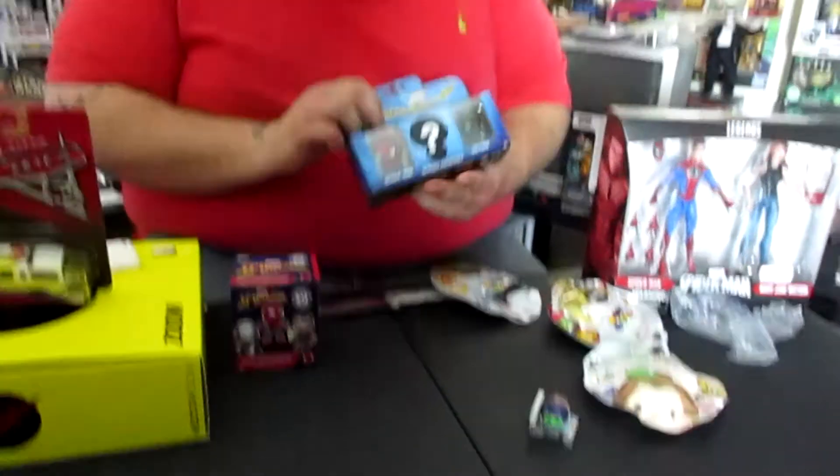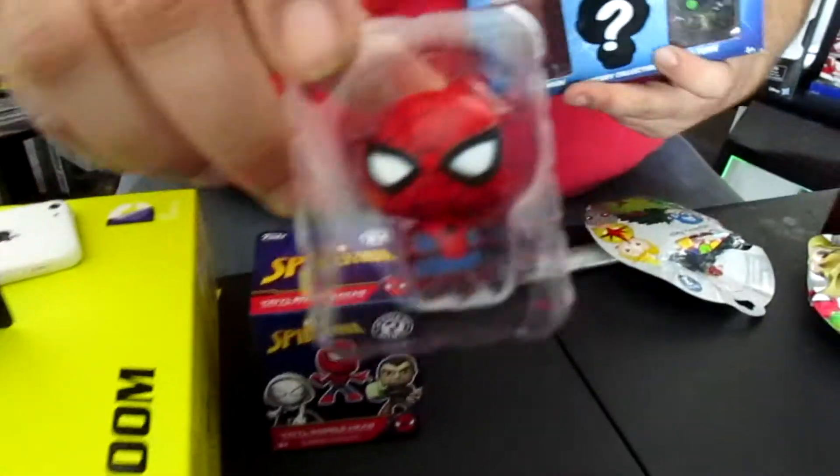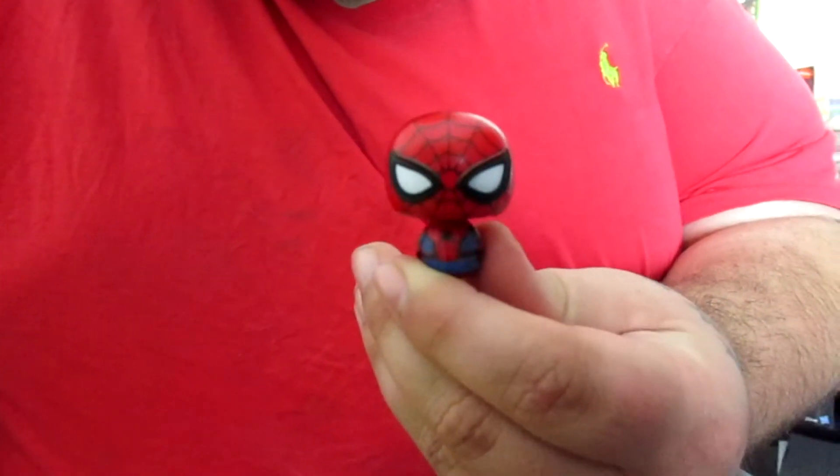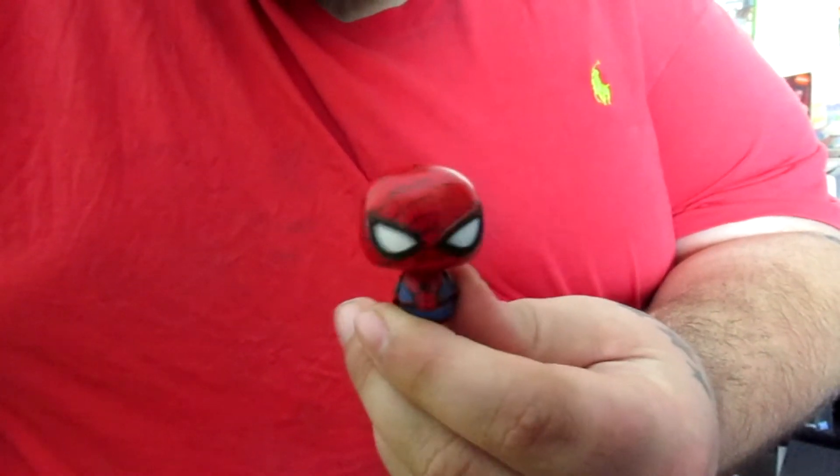Now I'm going to go ahead and open up the Pint-Sized Heroes. I like the way the box looks so much I just want to keep it. Like I said, we have Spider-Man. I'll pop his package for you. They kind of look like Weeble Wobbles, you know what I mean? He's super cute — they wobble but they don't fall down. Put Spidey up here.